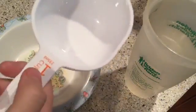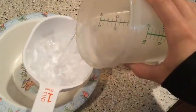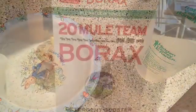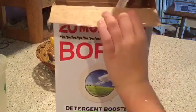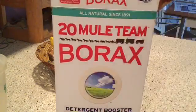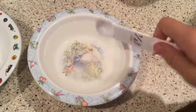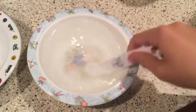First thing you're going to do is put one cup of warm water into one of your two bowls. Then you're going to take your half teaspoon measuring unit, measure out half a teaspoon of borax — it looks like little grains — and put that into your one cup of warm water. Then stir that up really well and make sure all the borax is dissolved.